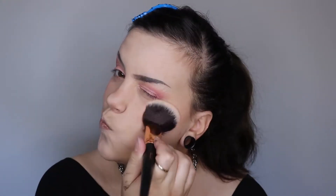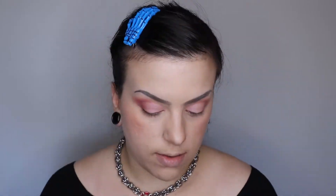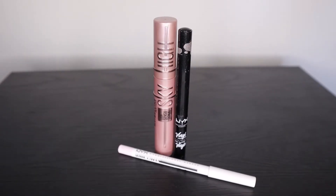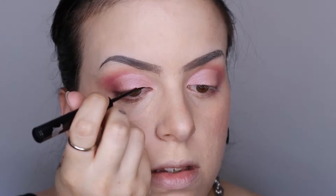Next I'm going to be applying setting powder on top of it just to kind of soothe it down a little bit. Next we're going to be going in with our NYX Vinyl Liquid Liner in black and we're going to apply our winged liner.